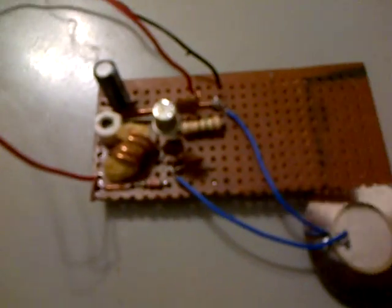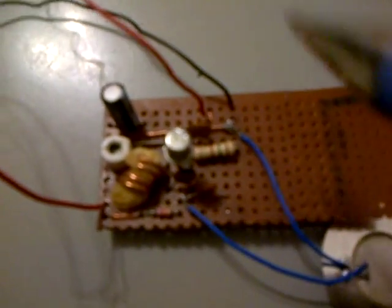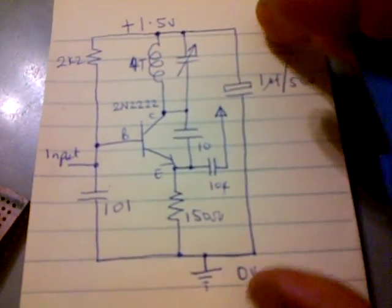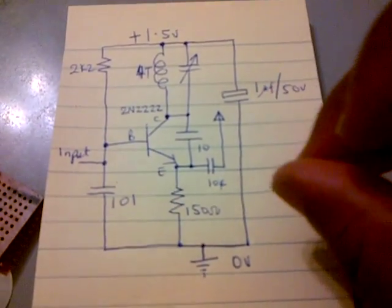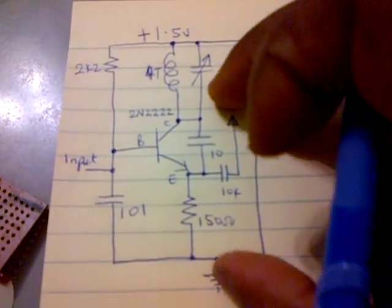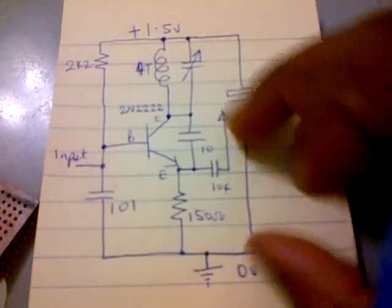But beyond this, we're going to experiment to see if we can use this FM transmitter also as a receiver. I'll be posting videos of the FM receiver that we'll make from this, and we'll show you how we're able to modify this circuit. We already have a working circuit for a single-transistor FM receiver, and we're going to see how we can adapt this to look closely like the FM transmitter.